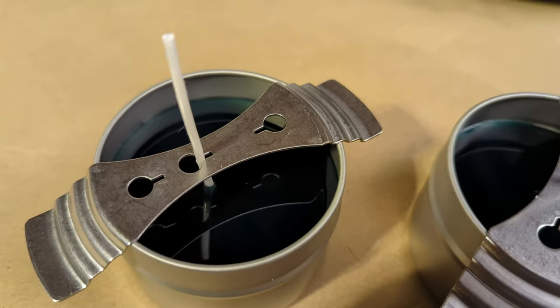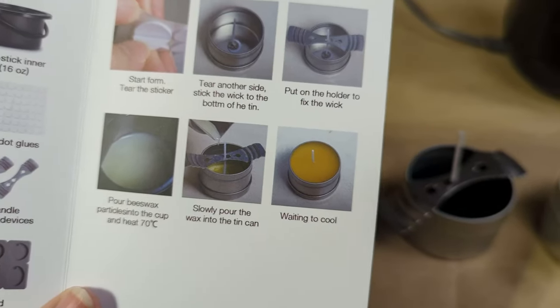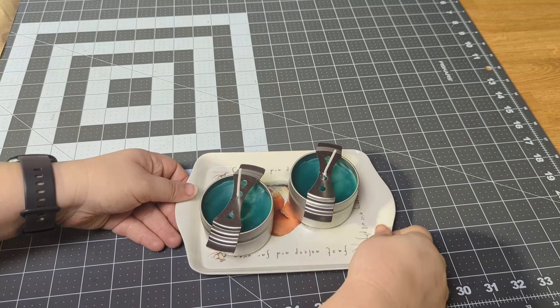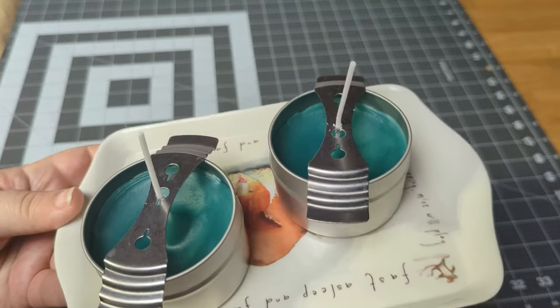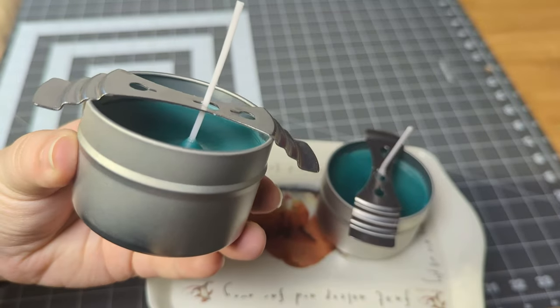Now it's time to wait and see how these candles set. The kit does not indicate how long you should wait before burning. Some websites say 24 hours, but others say two weeks for beeswax candles to fully cure. Here's how they're looking not long after pouring, the same evening.